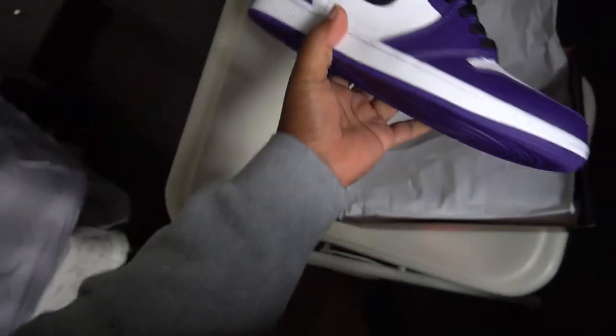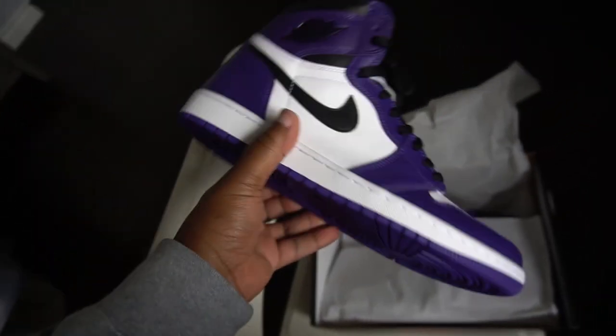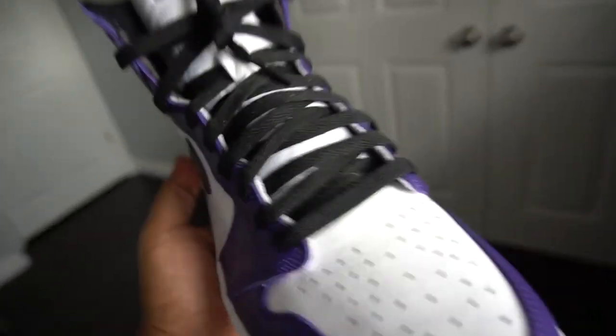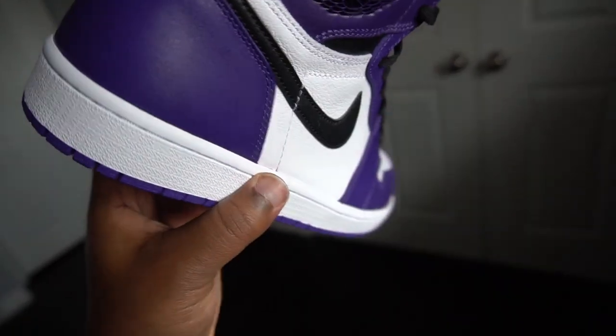We got the Air Jordan 1 Court Purples. I went ahead and laced both shoes already. The paper got ripped — I don't know how I ended up ripping that, but I did. Air Jordan 1 Court Purples. I'm feeling these a lot, I just can't wait to rock these. Here we go, Air Jordan 1 Court Purples. Fire shoe in my opinion.